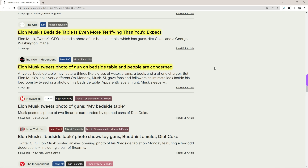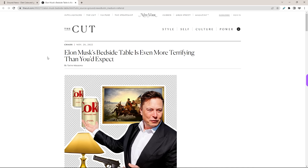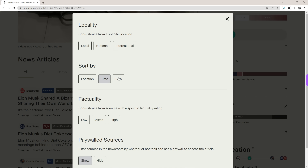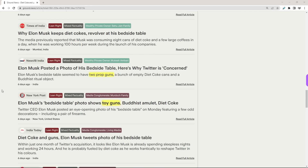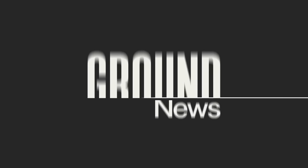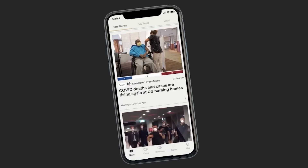One outlet states: 'Elon Musk tweets photo of gun on bedside table and people are concerned.' A different one claims: 'Elon Musk's bedside table is even more terrifying than you'd expect.' Now, do you want to see what that picture really showed? The one in the background is a flintlock replica, most likely non-firing — about as threatening as a rolling pin — and the other is a very obvious plastic toy. Yet many news outlets are depicting a completely different image, either for grabbing clicks or political reasons. Look at how most left-wing sources let the reader think the guns are real, while right-wing ones highlight how the objects portrayed were just props, clearly showing the political bias of sources at play.